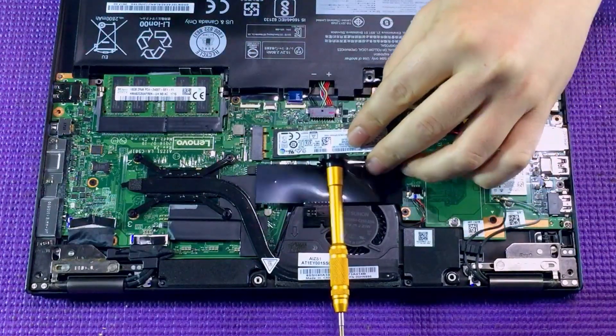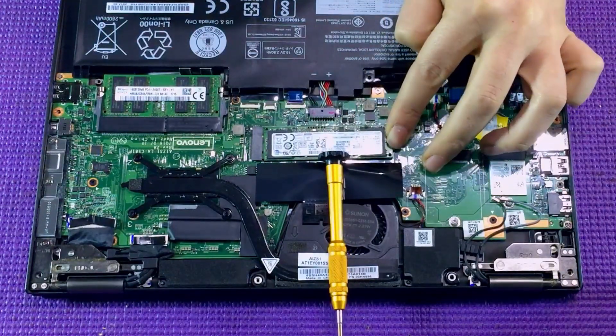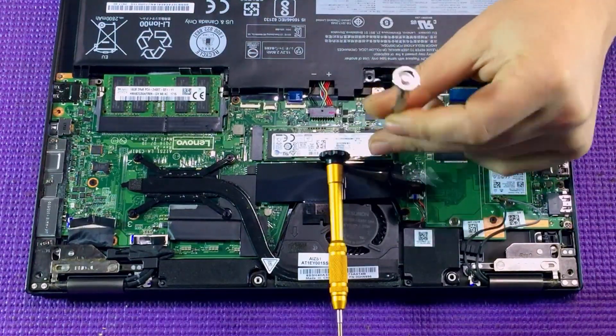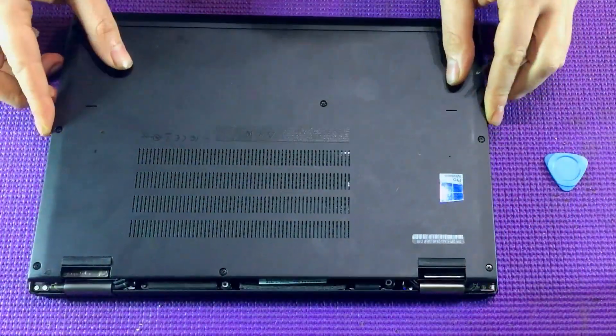Then grab your new M2 SSD card. Slot it in flat again. Replace the screw. Replace the back casing, and finally the eight screws on the back.